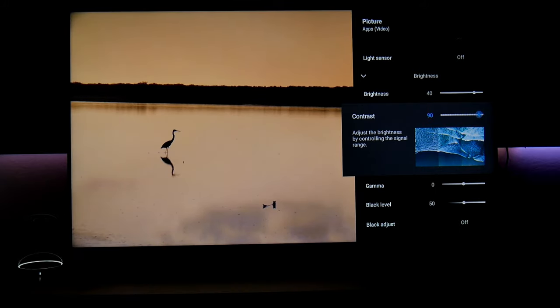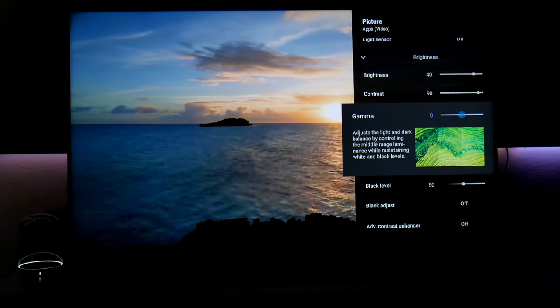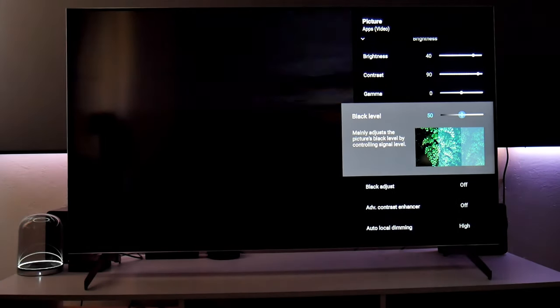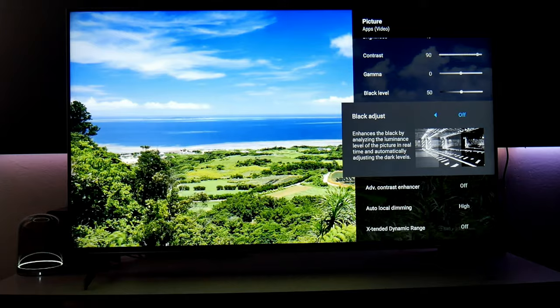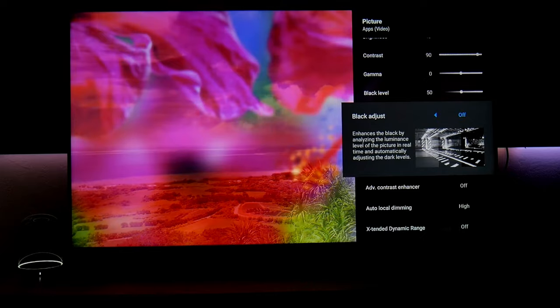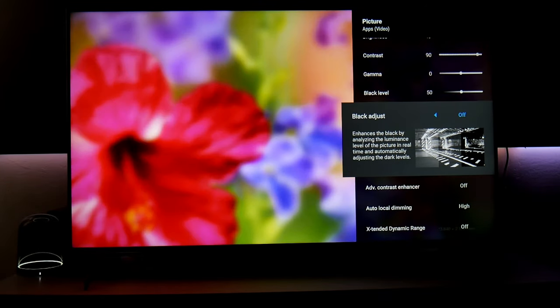Contrast I left at level 90 — this controls the signal brightness adjustment, and 90 is good for SDR. Gamma I left right in the center. Black levels, same thing — left at the out-of-the-box middle setting. You want to try to make this as balanced as possible, as these settings are good for streaming content and movies.